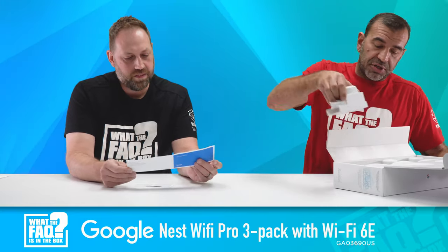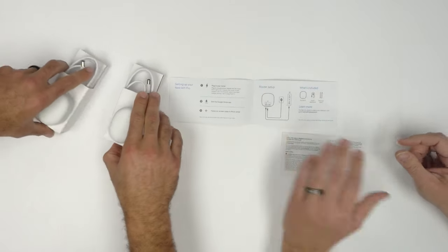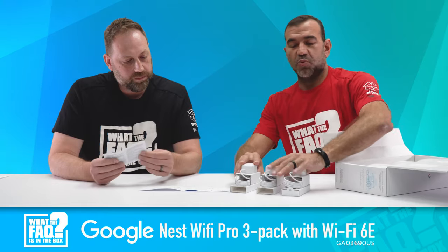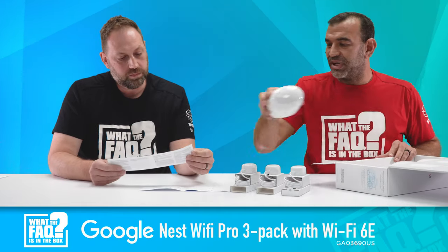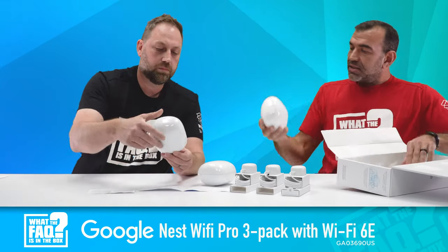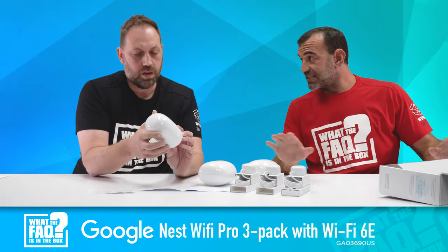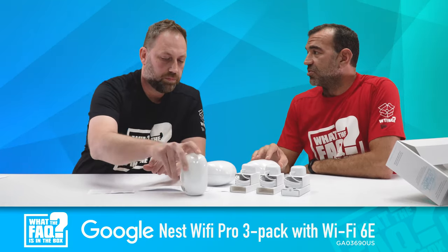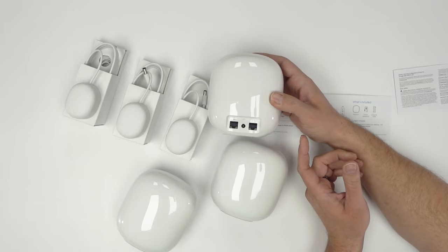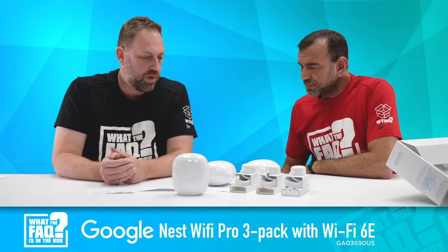In the box there's a quick start guide — a very extensive installation manual covering router setup and what's included. The white on white on white makes it a little challenging to see. The quick start guide is there to help you get set up: you basically just download the app, plug them in, and start rocking and rolling. They've simplified this to the point where it can be deployed in a matter of moments.